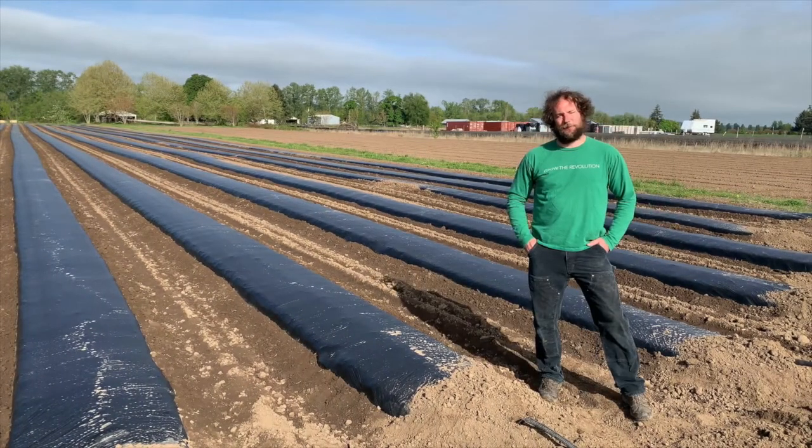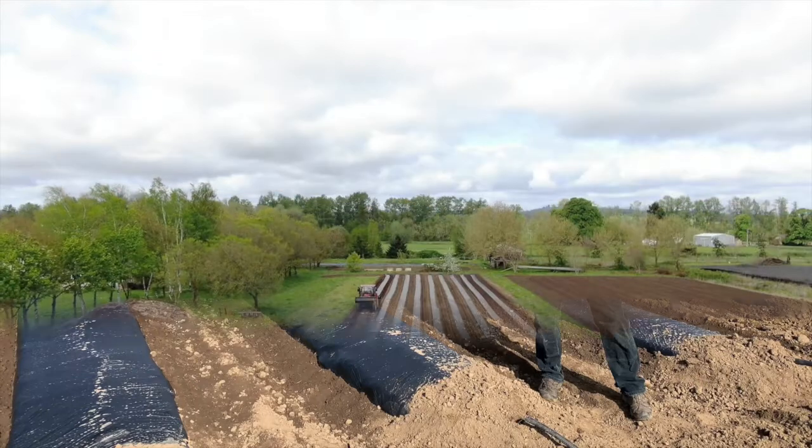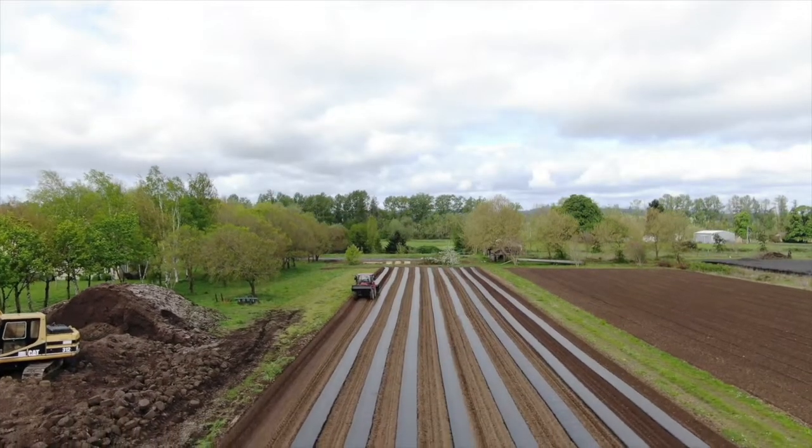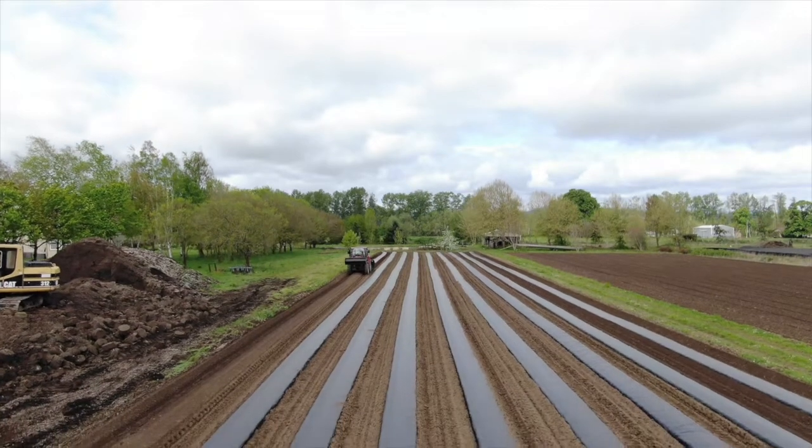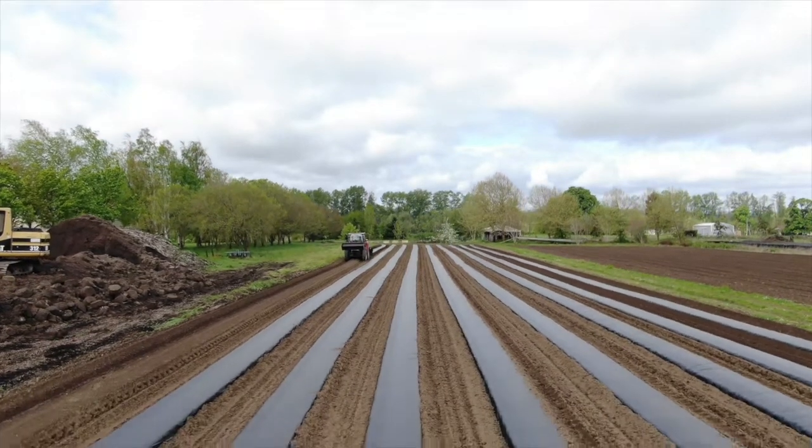My name is Eric Crawford, co-owner of Oregon CBD. So we laid down nine rows of plastic here. This will be our auto flower experimental run, just comparing varieties.